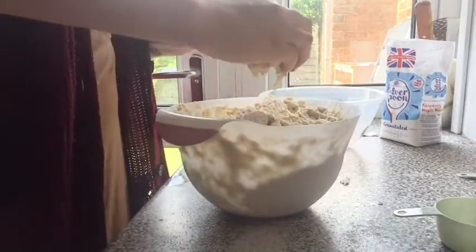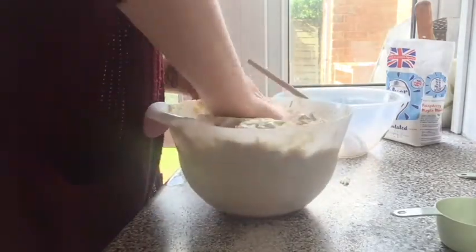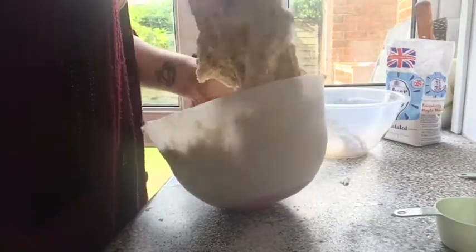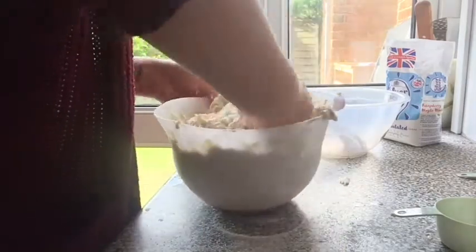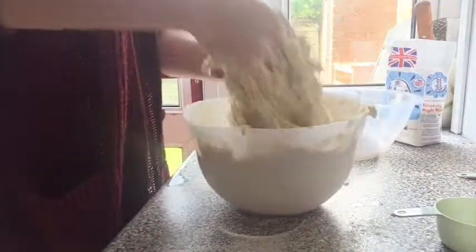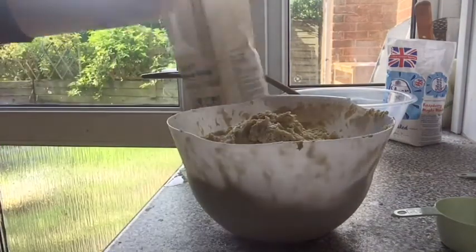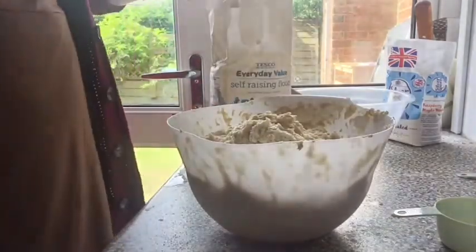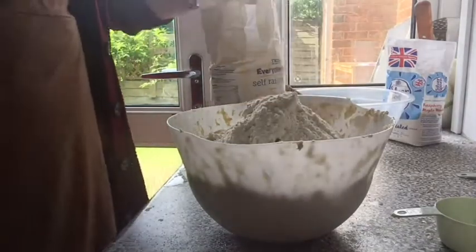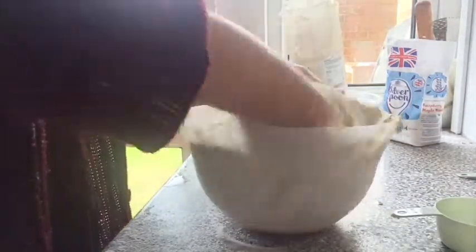Once you can't mix the dough anymore with your spoon, take the spoon out and start using your hands to help combine the dough together. The dough will be very sticky at this point but keep at it — it will come together eventually. At this stage I realized I needed to add more flour to my dough to make it less sticky.